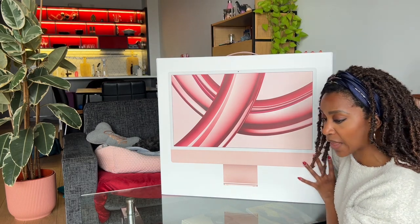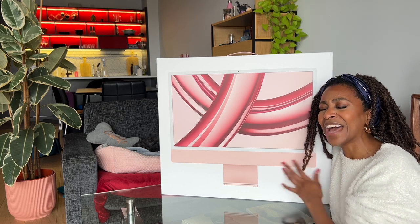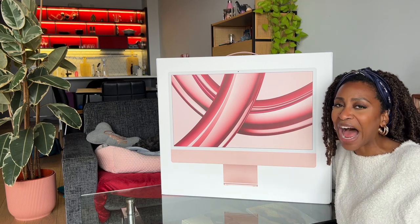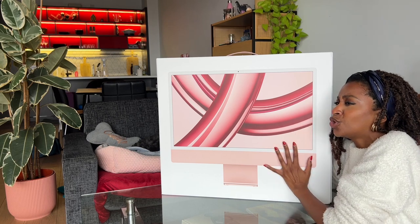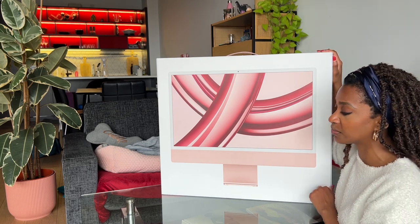It was about time that I got this bad boy, because you know, your girl is on a brand new YouTuber journey! We are YouTubing now! And the new YouTubers need the new new appliances! How do we not make this a two-hour unboxing? I had my MacBook for like maybe ten years.